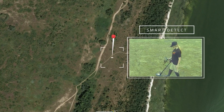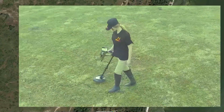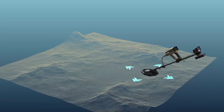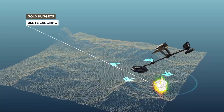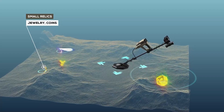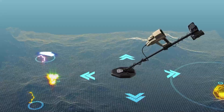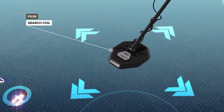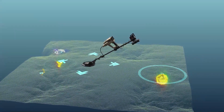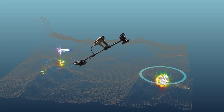Smart Detect System is a perfect choice for prospectors searching for gold nuggets, small relics, jewelry, coins, and other metal types. Developed with enhanced technology, it features two search coils, PS36 and PS28, to offer best performance in all terrain and soil types and the ability to differentiate between different types of metals.